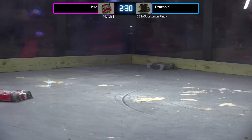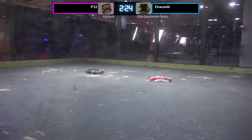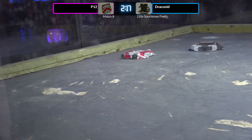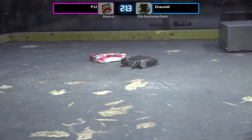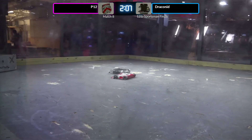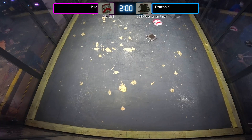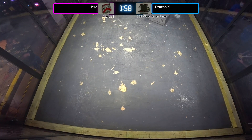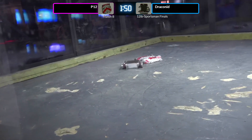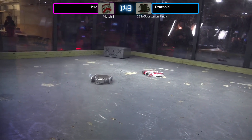We noticed at the beginning of the first fight with P12 that Draconid was able to get underneath their wedge — that's happening again in this fight. Grinding away at the front end of P12, Draconid getting those saw points. Saws are allowed in sportsman competition but the tip speed has to be kept low — no high kinetic energy weapons allowed. They are scoring points every time they grind away at the front wedge, but not doing any significant damage, just some fun sparks. But obviously the saw is spinning fast enough to do some damage — just ask Top Hatinator.